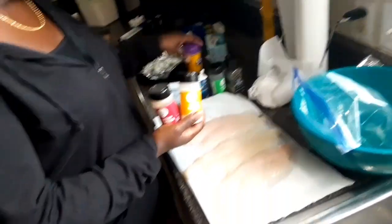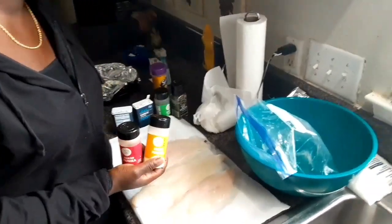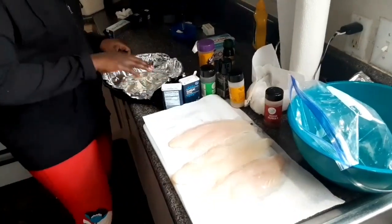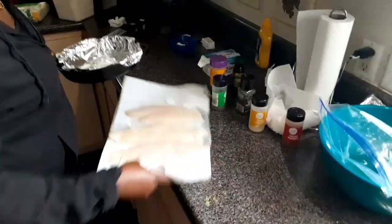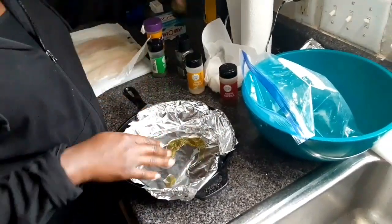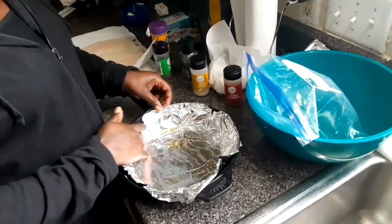You'll also need cajun seasoning, olive oil, and butter. For the fish, I'm going to cook it in this cast iron pot — that's what I'm going to do. First you want to coat your dish. You can cook it in a pan or whatever you want to cook it in the oven. I'm going to put it in this pot.